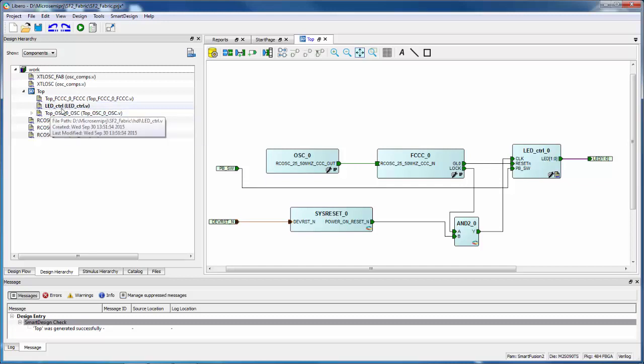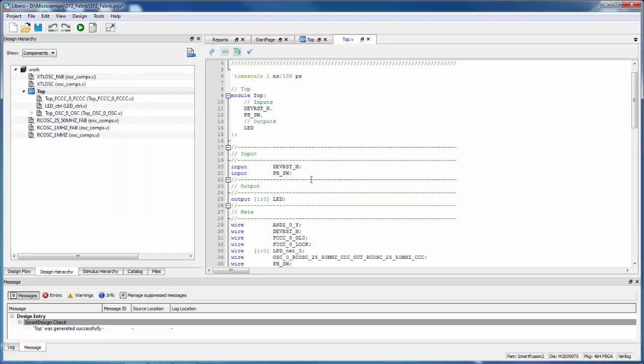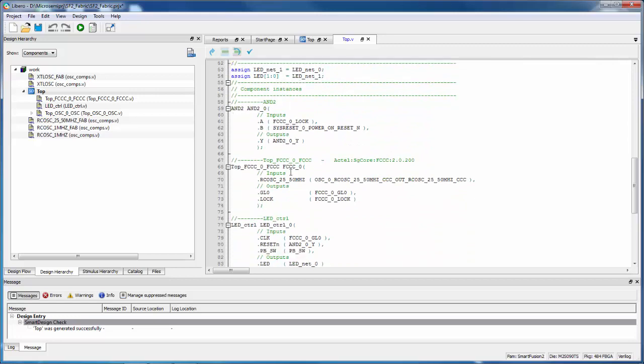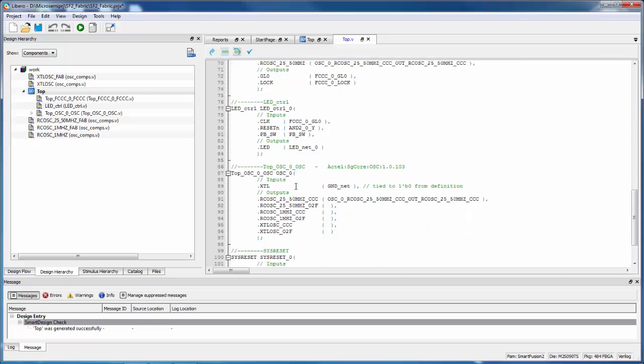We don't automatically change the root level. If I want to synthesize or simulate, I need to right-click and say Set as Root. That tells Libero to use this level and all files below it whenever I launch tools like synthesis or simulation. To see what SmartDesign just did, I can right-click on Top and say Open HDL File. I can see a Verilog file that instantiates the AND gate, fabric CCC, LED control block, and so on, making all the connections I had done in the canvas.